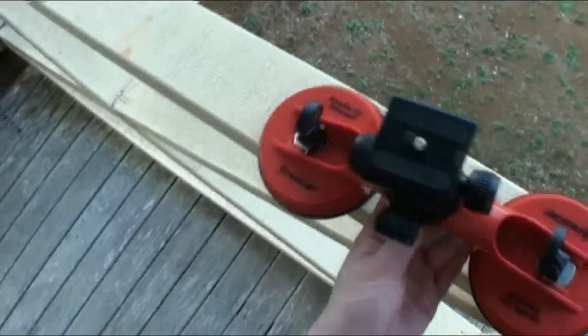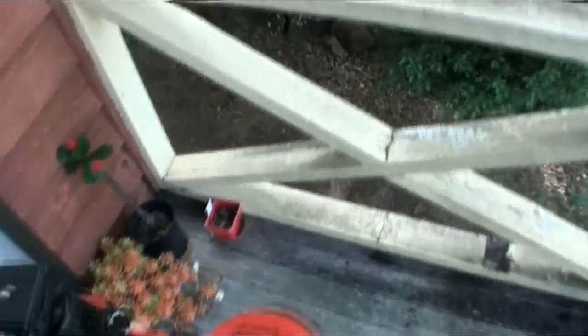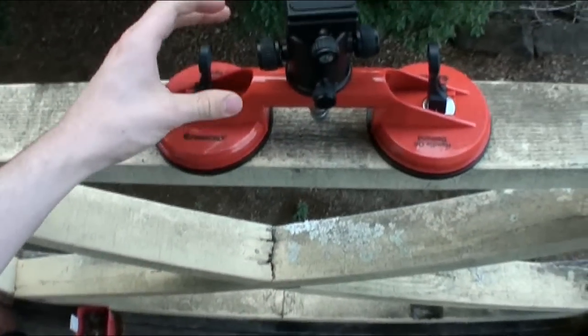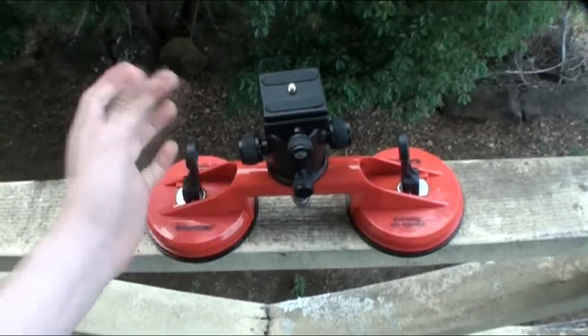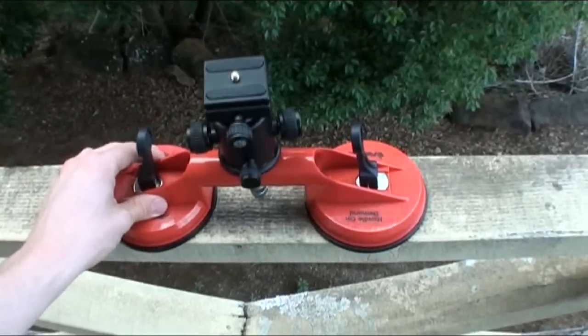Unlike another video on YouTube making a very similar thing, they say under 10 — yeah, right. The suction cups themselves cost me 25 posted, or I think they were 15 bucks actually. So you're already over the 10.